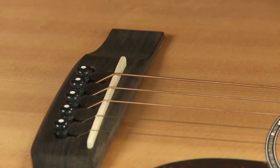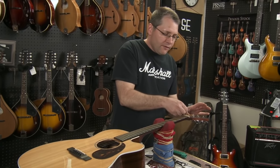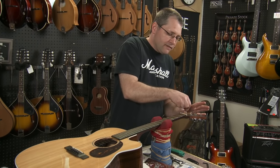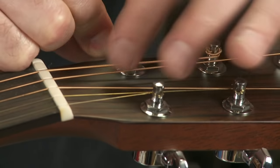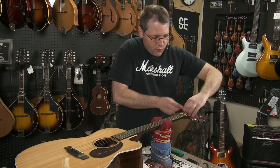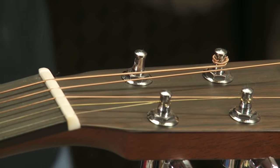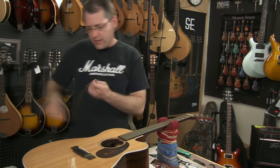Take your string and you can pull it out. Then back on this side, be careful with these so that you make sure that you don't stab yourself in the finger. Also, make sure that your string end is pointed up so that you don't scratch the headstock of the guitar. So I'm just going to get rid of this one real quick.